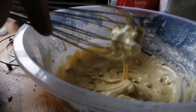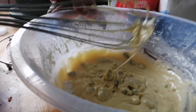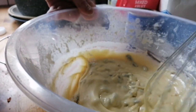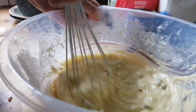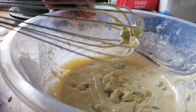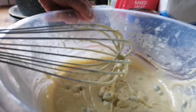Now I'm going to put this in my loaf dish, like I did last time with my cake except that one was a shoebox one. I'm going to cook it the same way as well - I'm going to cook it in the microwave. When that's done I will show you.